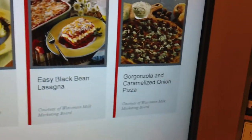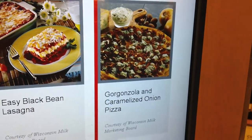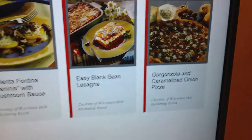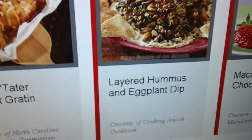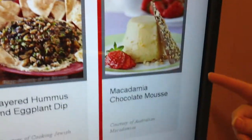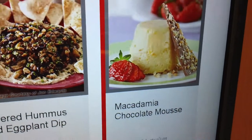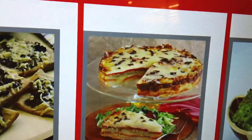This is amazing — look at that gorgonzola and caramelized onion pizza. That one looks hard, it looks complicated. I don't think my onions are caramelized — they probably just freaking burn. Layered hummus. Hummus and eggplant dip — how about that one? Macadamia chocolate mousse? Deep dish potato torta with peppers and olives? That looks pretty good.